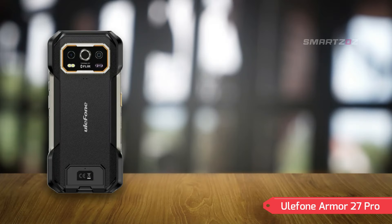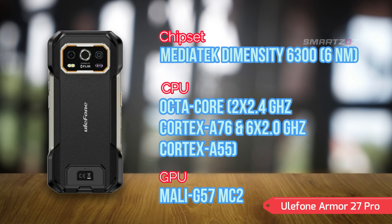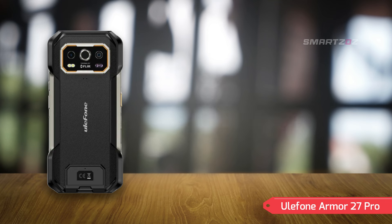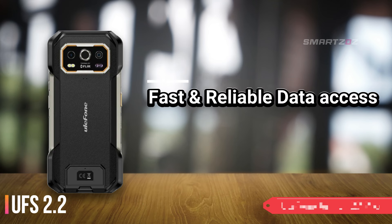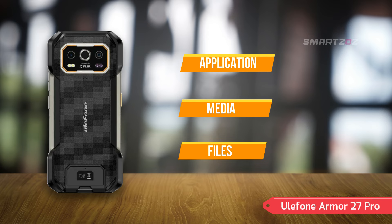Performance. Under the hood, the Ulefone Armor 27 Pro is powered by the MediaTek Dimensity 6300 chipset, featuring an octa-core CPU and a Mali-G57 MC2 GPU. Running on Android 14, it offers a responsive and efficient user experience. The device includes 256GB of internal storage and 12GB of RAM, with UFS 2.2 technology ensuring fast and reliable data access. For those who need additional storage, the dedicated MicroSD XC card slot allows you to expand storage, accommodating more apps, media, and files.